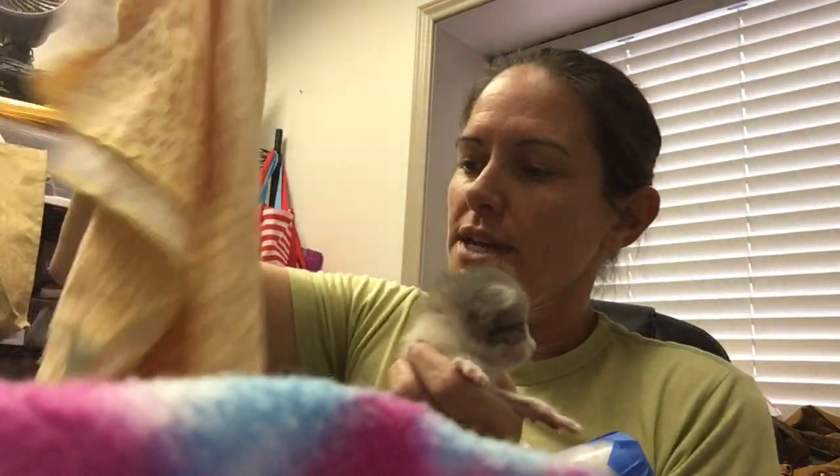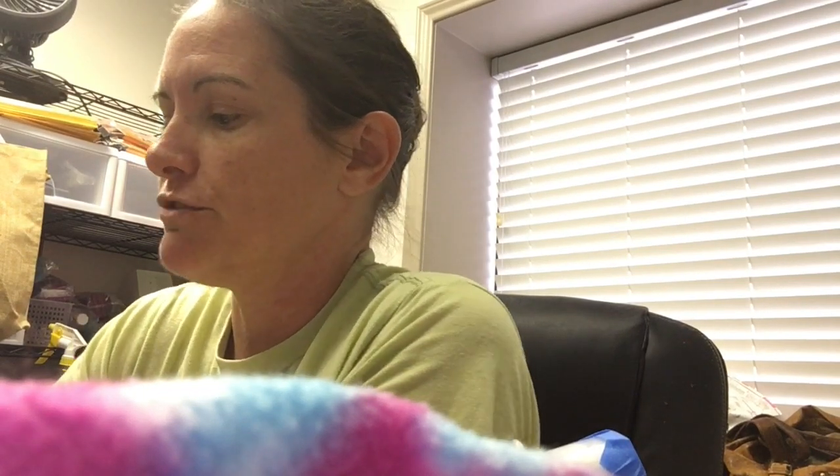Now I have my little baby. I'm going to burrito wrap so that way those little arms don't come through — I don't want her accidentally pulling the tube out. We're also going to weigh the kitten, of course, to make sure we know how much the kitten is going to need. Remember, it's five grams per 100 grams of weight.